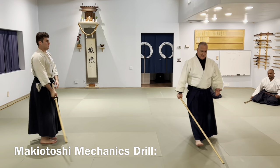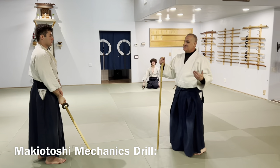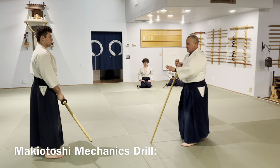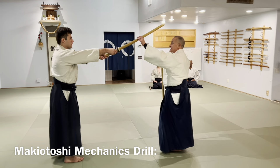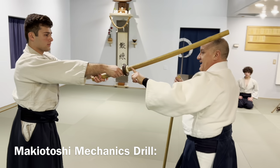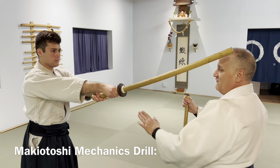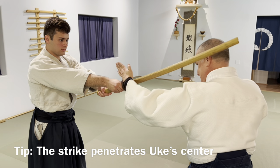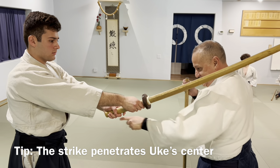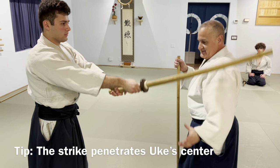Here's a drill to learn the Makiotoshi mechanics — this is not Makiotoshi, this is Makiotoshi mechanics. What is different is the timing, and that is a lot. In this drill we're going to use the bokken as a training vector and the tsuba as minimal protection for uke and as an intention reference point. The jo has to go into his center.